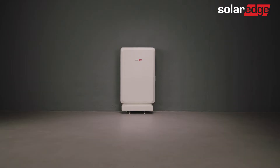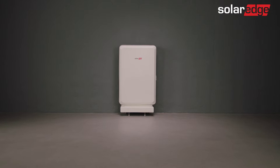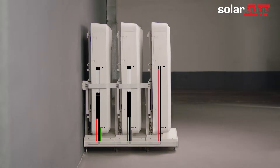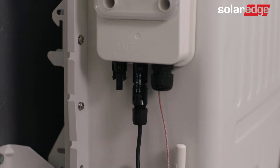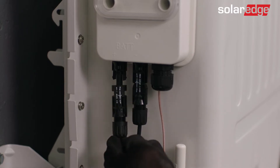Welcome to the second in a series of instructional videos explaining how to successfully wire the SolarEdge Energy Bank on a floor mount and connect additional floor mounts. In this video, we'll guide you through how to safely wire the battery, and as you'll soon find out, it's a simple, straightforward process.